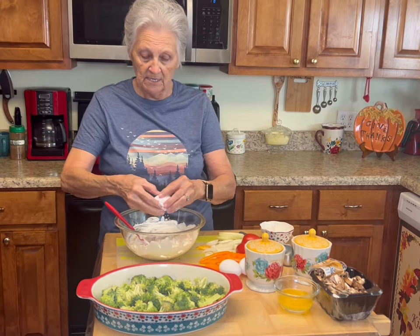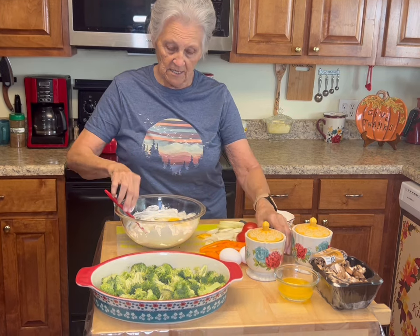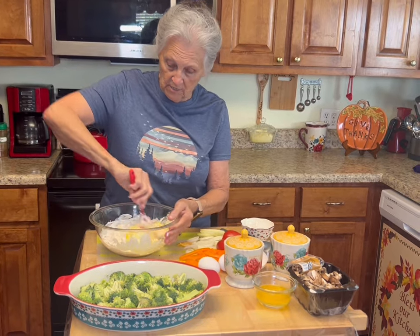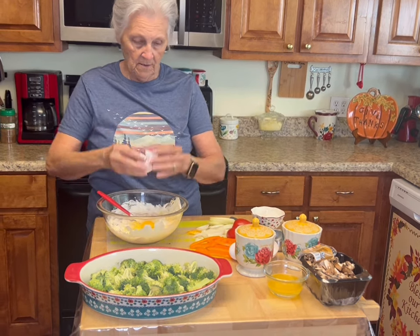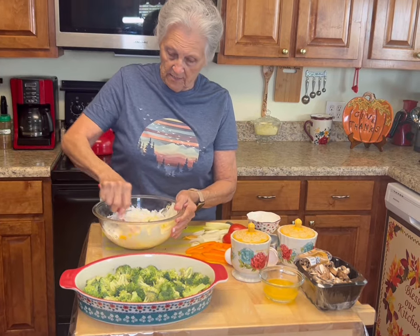I think I'm only going to add two eggs to this. What I saw, they added four eggs, but I'm not making as big a casserole as they did. You mix your eggs in — I'm only going to do two eggs, and I think it'll be perfect.